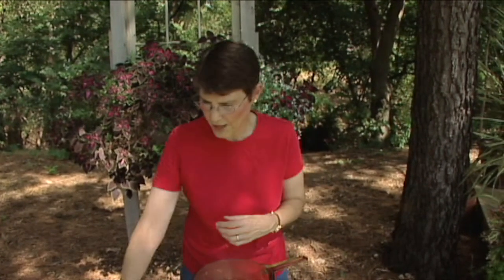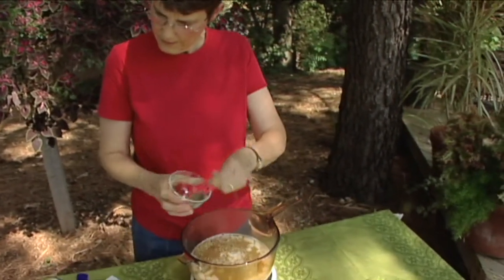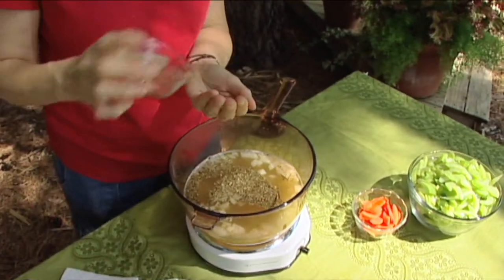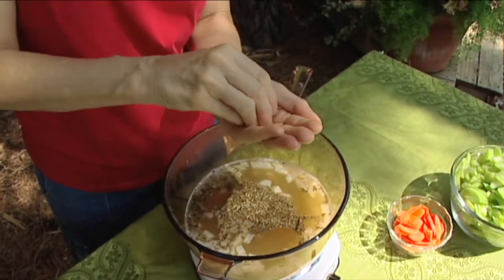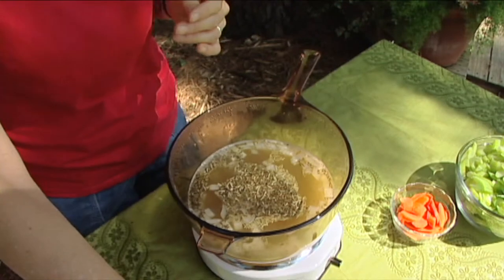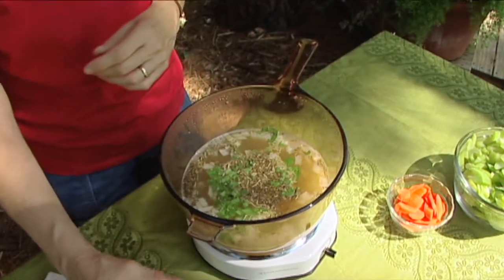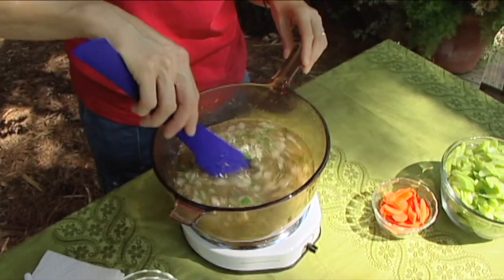I'm also going to add some thyme leaves — I've got two teaspoons of dried thyme leaves and one teaspoon of dried rosemary leaves. I want to crush these up a little bit because I want the essential oils and flavors to start coming out sooner. We'll add that in, and I'm also going to add about a tablespoon of chopped parsley. This is going to come to a boil, and how long you want it to boil is totally dependent on your preference.